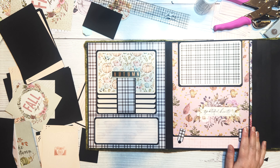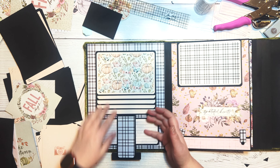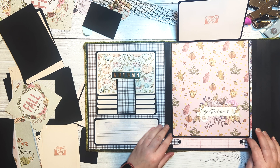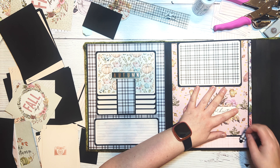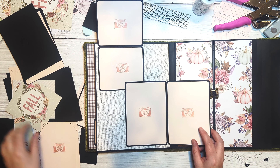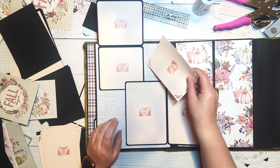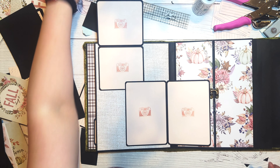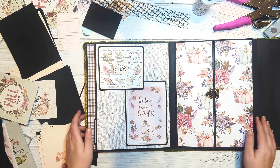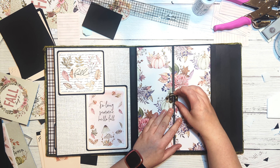We've completed the inside front cover, the front and back of the first page, and the front and back of the second page. This tutorial is already quite long so we're going to stop here, and tutorial number three will start on the front of the third page. It looks like we may end up with four tutorials for this album instead of two or three, but that's okay. Thanks for watching everyone, and as always if you're interested in seeing more, don't forget to click that subscribe button.